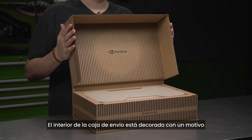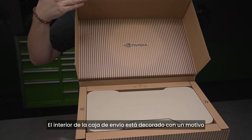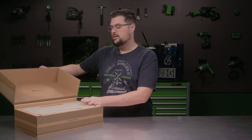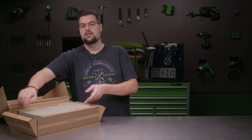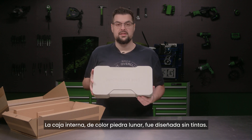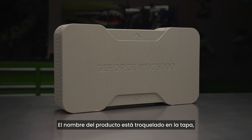The inside of the shipping box is flooded with a motif and debossed to give hints to the new design. The inner core box, colored in lunar stone, was designed to be inkless. The product name is die cut into the lid.